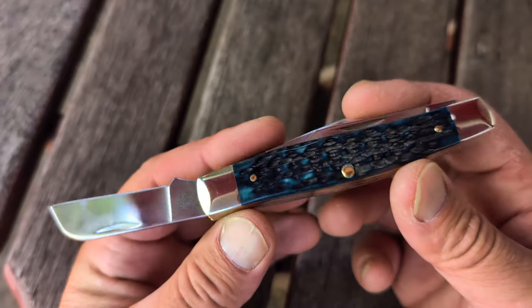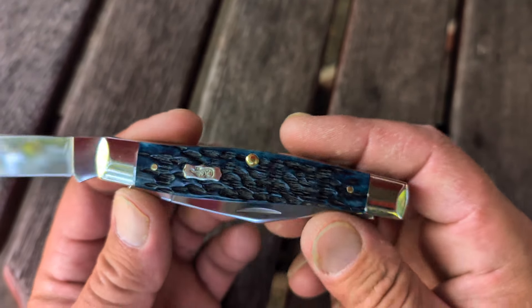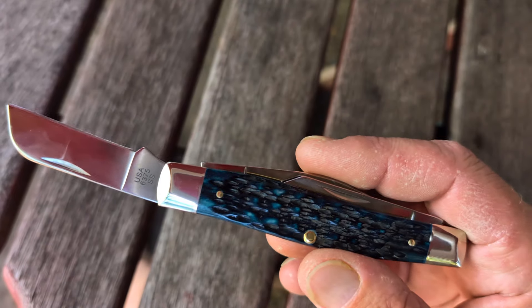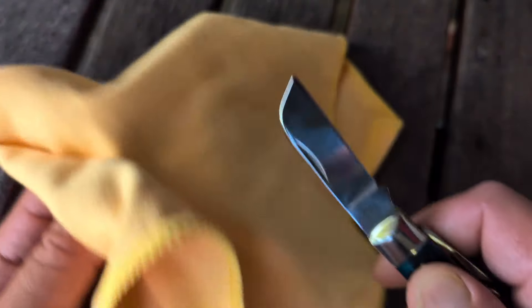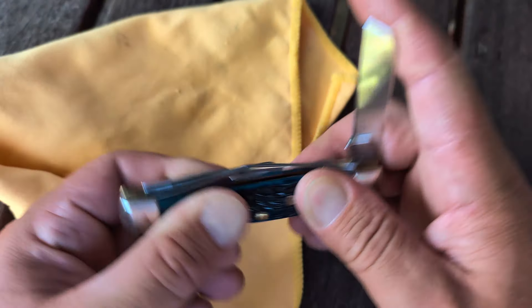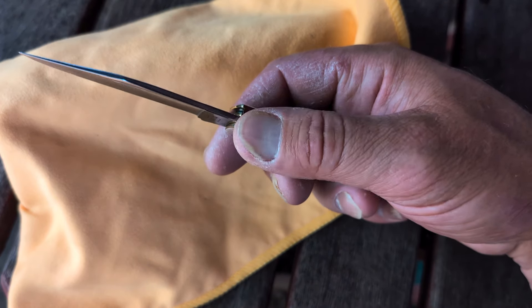I recently had something special pop up on Smoky Mountain Knifeworks — a Sea Dragon Barlow, and it was one penny away from free shipping. And I've always wanted to try the full-size large Rough Rider Stockman; I want to compare it. They're good knives. I don't have one to compare it to the 75. I am so enamored by the 75 — the build quality of all of mine is absolutely fantastic.